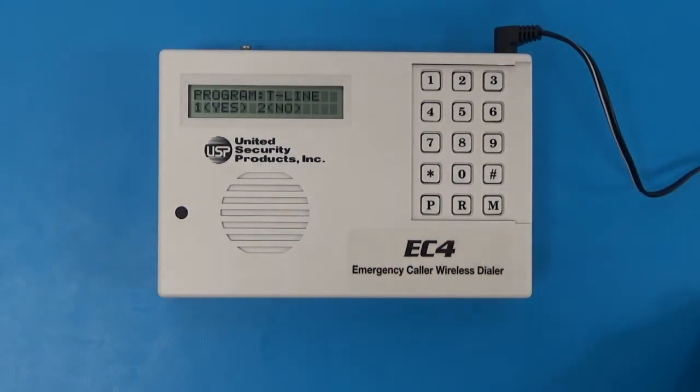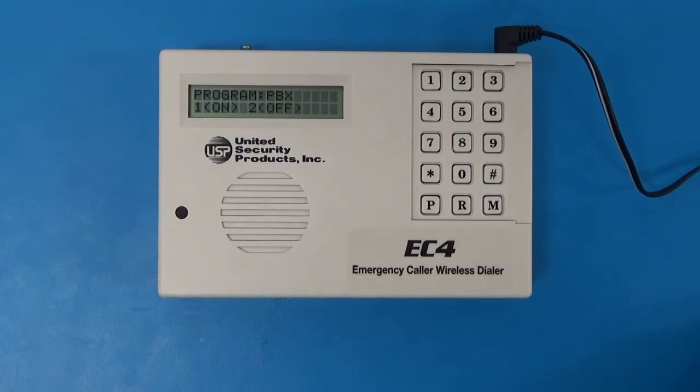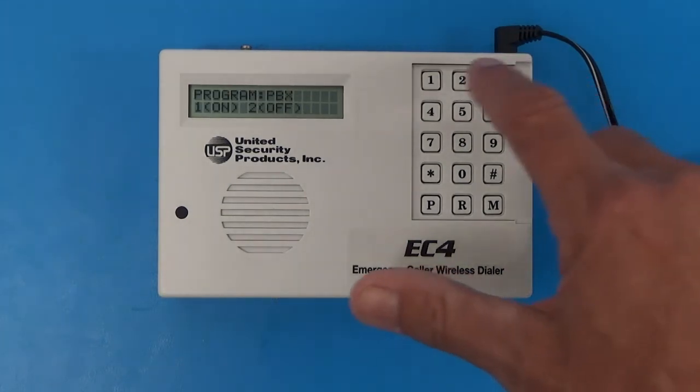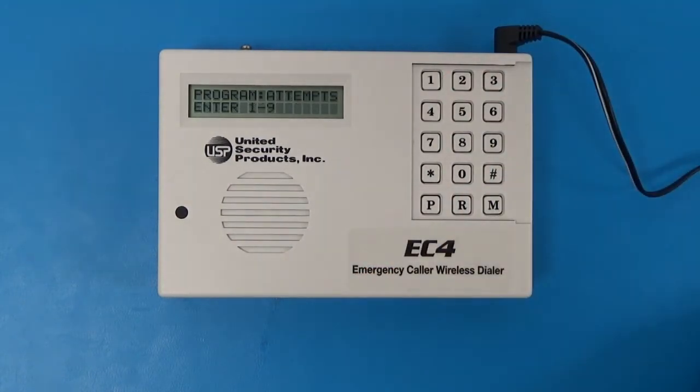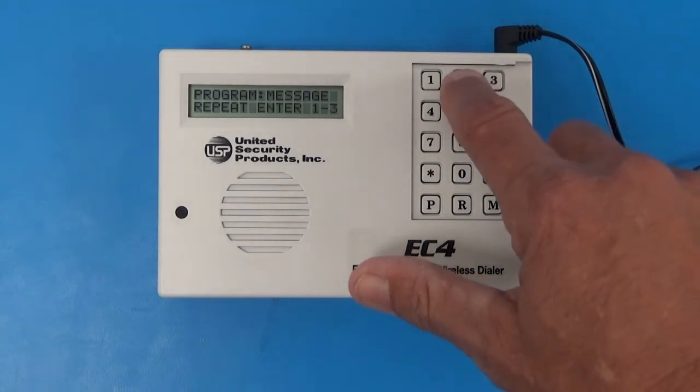Now it asks us to program the telephone line type. The line is a tone line — very few pulse lines exist — so push 1 for tone. For program PBX: PBX systems require a 1 to dial out, and most homes and businesses no longer use PBX. If you do have a PBX system, use number 1; otherwise select 2. For program attempts, we select 2. For program messages repeat, we select 2.